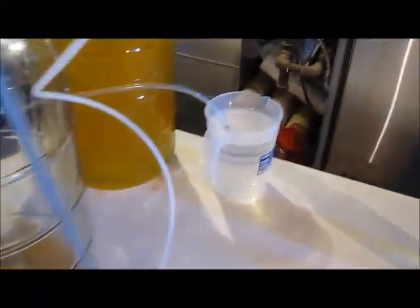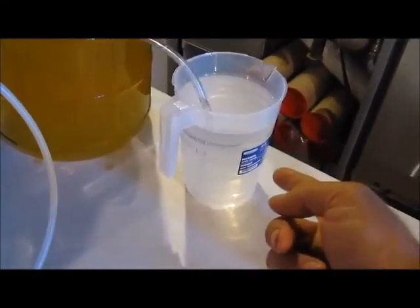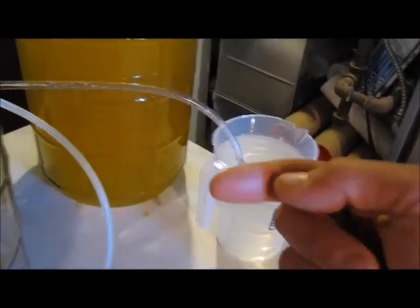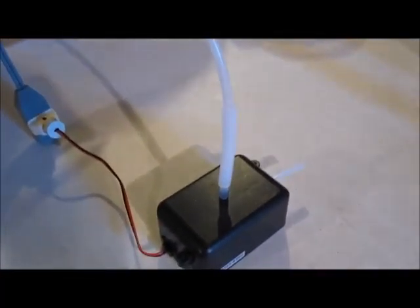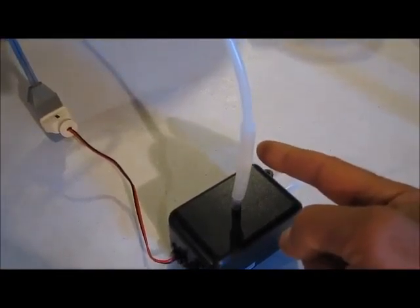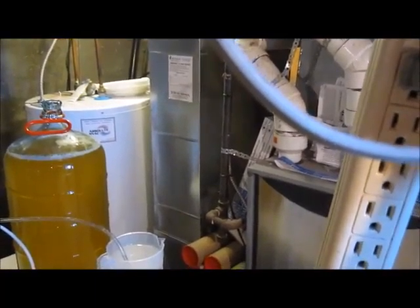Here I'm going to try to simulate the vacuum sucking from the primary carboy. Think of this pitcher filled with water as the primary fermenter, and you need to transfer it into your carboy. I switched the air pump from pressure mode to vacuum mode, so now I'm going to begin — it should suck from the pitcher here.